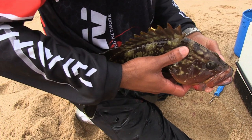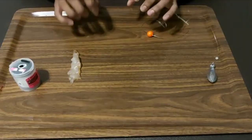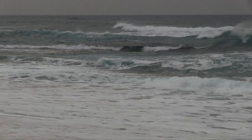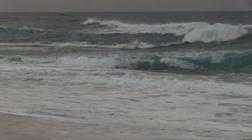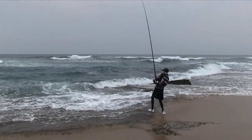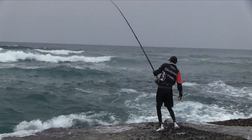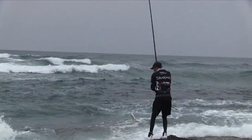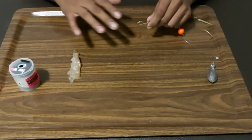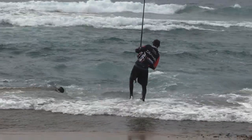Rockcod, musselcracker, and bronze bream really love this bait. I like to use this type of bait when the water is a bit cold and very clean — I've had a lot of success in those conditions. Remember, you can be throwing these baits into deep gullies where there's a lot of working white water, and look for mussel beds where crayfish will be hidden. You'll throw this bait in those specific areas when targeting specific fish.